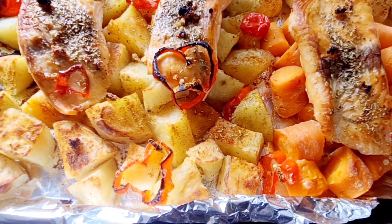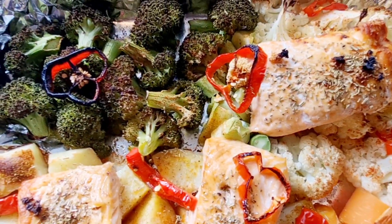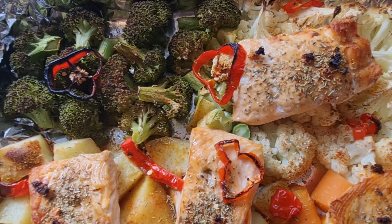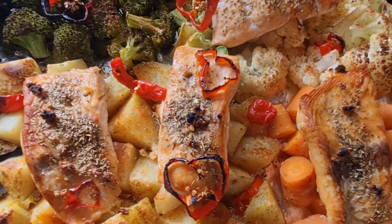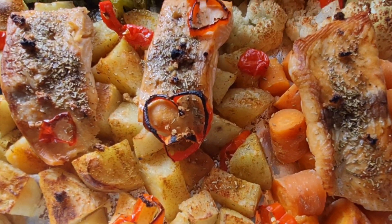Thank you so much guys for watching Njeri's Kitchen and Healthy Meals. Thank you so much for subscribing to my channel — I love you guys, may God bless you. I'll see you on the next video — bye bye!